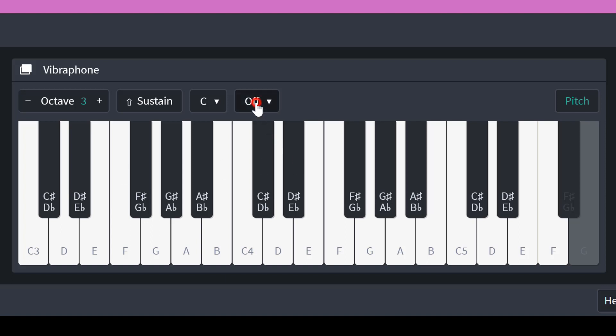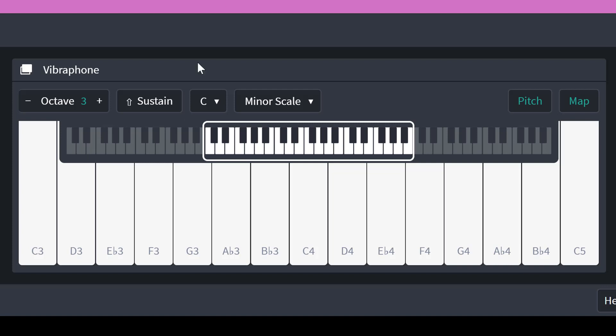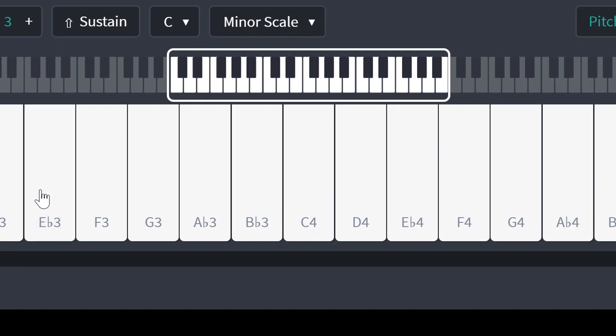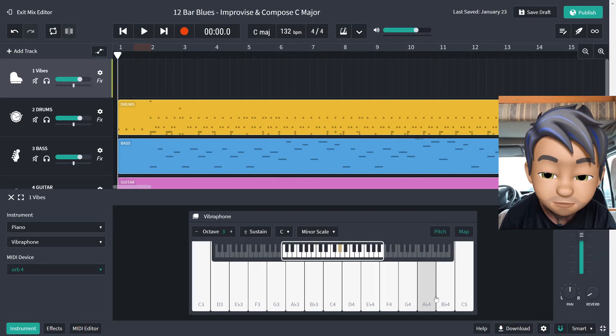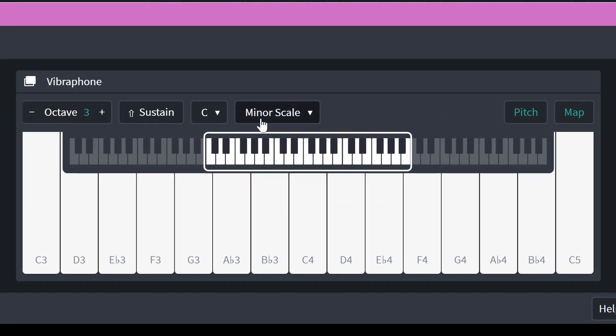Check this out — if we go off we have this incredible choice of scales. So for example if I tap on the minor scale, suddenly the keyboard changes and only these notes which are in the minor scale appear. There's a nice little keyboard here which you can turn on and off, but it shows you what each note is on the traditional keyboard. So what looks like a white note here is in fact a black note. Love it — so if you want to play in a minor scale it's very easy to do so.